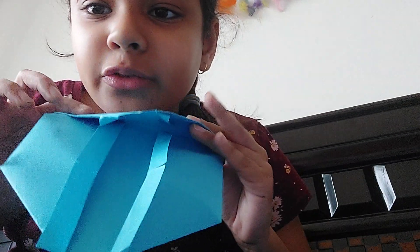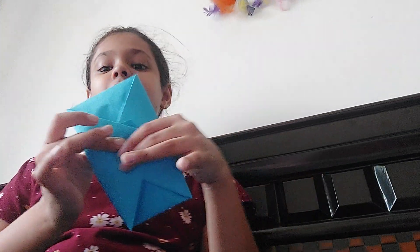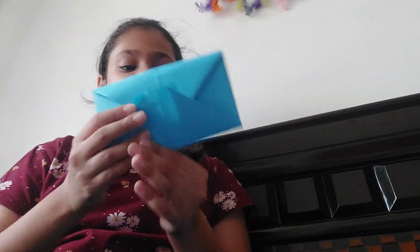Take the top and fold it — you see this triangle line here, just fold it from there. Then do the same to the other side, just like that. Now it looks kind of like an envelope. Just fold it nice and carefully.